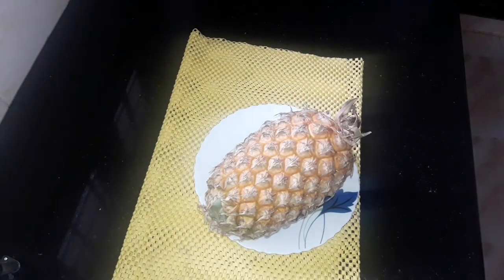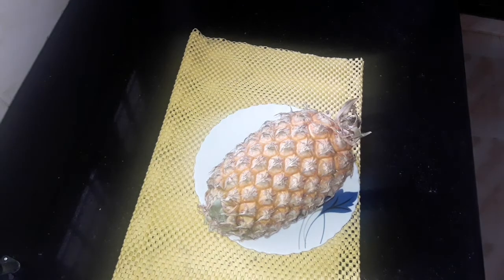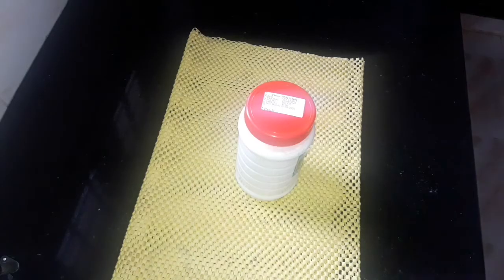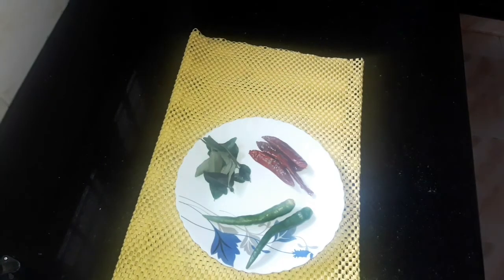The pineapple is not full. Put it in half. Put the two pieces.